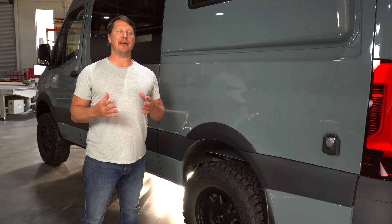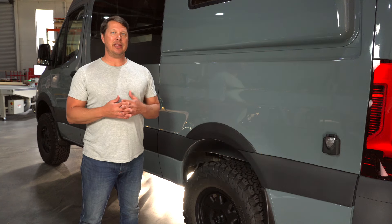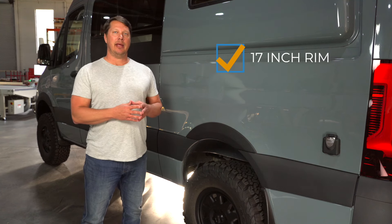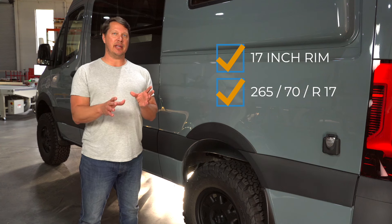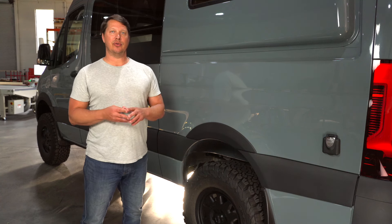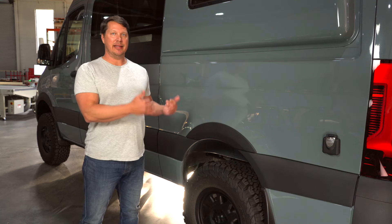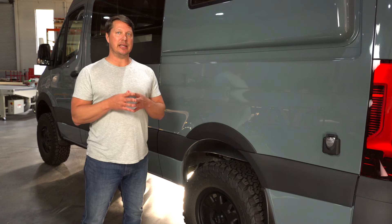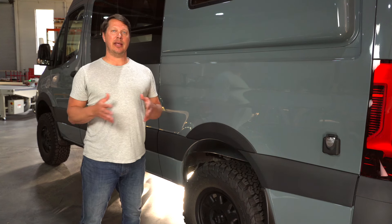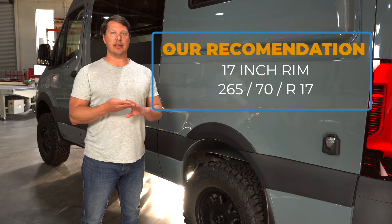Now for the question everyone asks: what's the biggest wheel and tire you can fit on the van? I'd say you shouldn't be looking for the largest — our recommendation is to go with a 17-inch rim and a 265/70/R17 tire. Go wider than that and you'll get rubbing in certain situations, need to reprogram the computer for correct tire size readings, and possibly have to lift a four-wheel or all-wheel drive van. Our recommendation is not to look for the largest you can get, but the most appropriate for the vehicle: a 17-inch rim with a 265/70/R17.